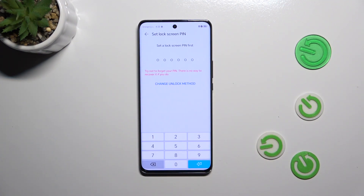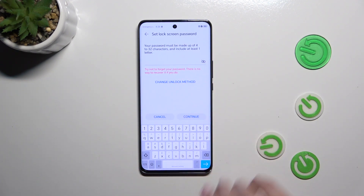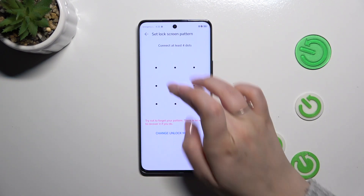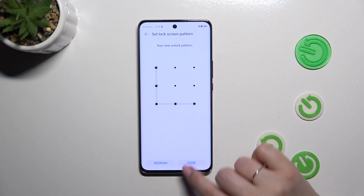Now let's tap on Fingerprint ID. If you do not have a screen lock currently set, you will have to do it. If you've got one, you will simply be transferred to the next step. I chose the pattern option, so let me set the pattern, redraw it, and tap on Done.